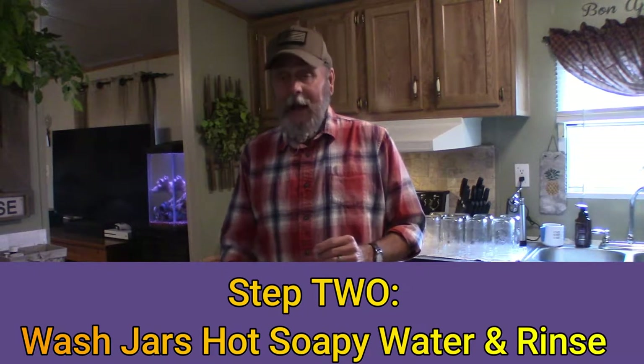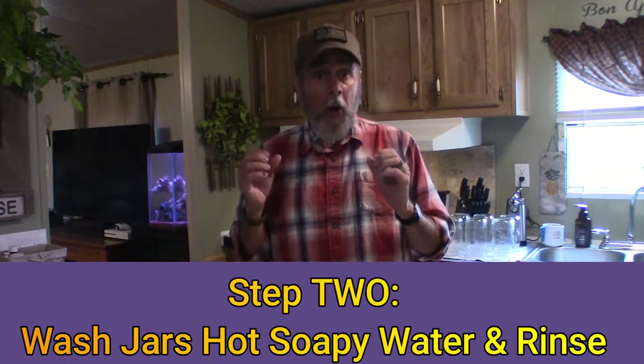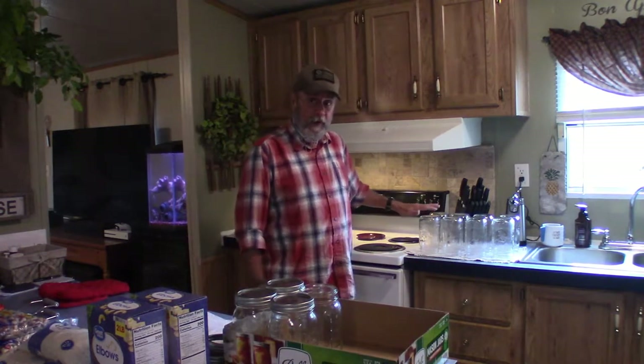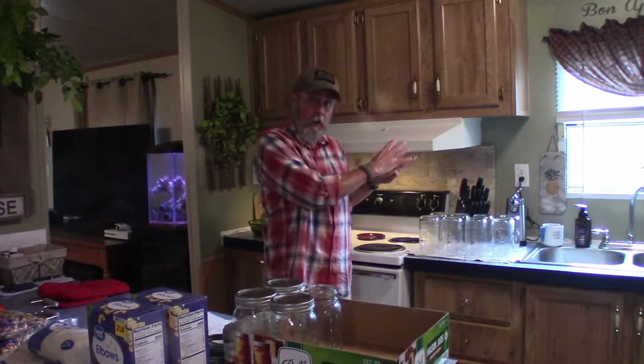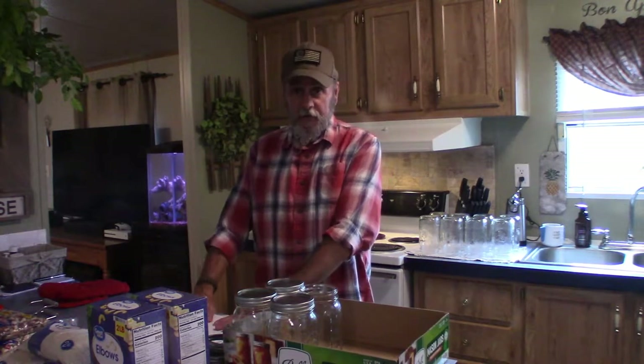Step number two: you want to wash your jars and your lids in hot soapy water and rinse them very well. I'm not showing you that step because I don't want to bore you with it, but I've already done it. The jars are right here already washed in hot water, and the lids are over here drying. Some people think that's really all you need to do, but I'm going to take the extra step and make sure I do it properly.